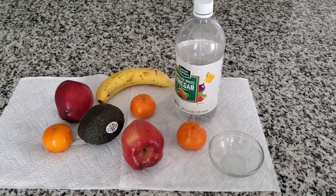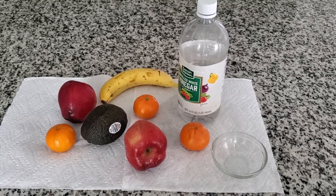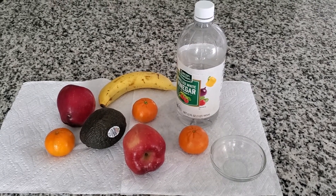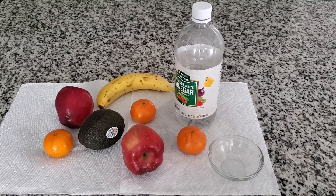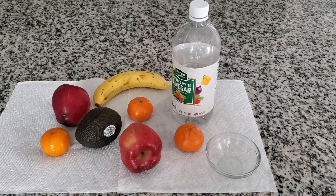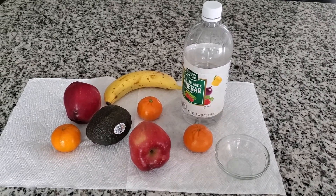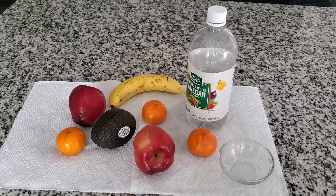I have a tangerine — some people call it tango — a red apple, an avocado, which in my country we call pear, and a banana. I also have a little measuring plate, like a soup plate, just to measure the vinegar. This is simply to help us make our food healthier to eat.